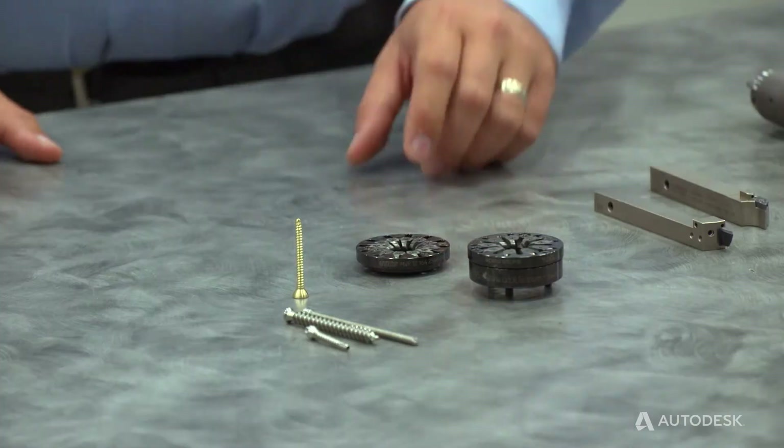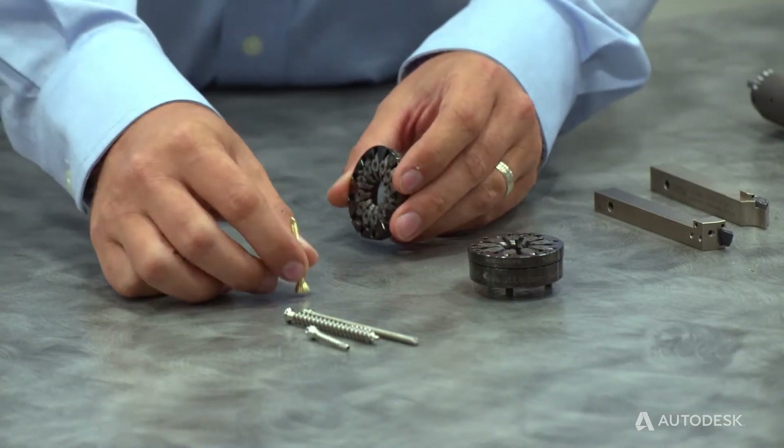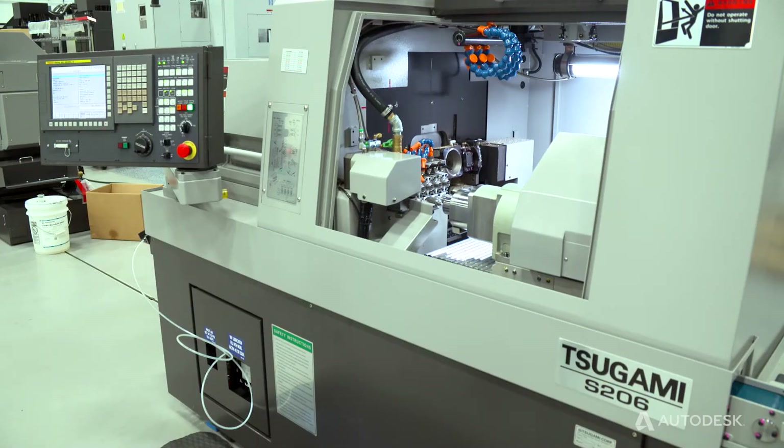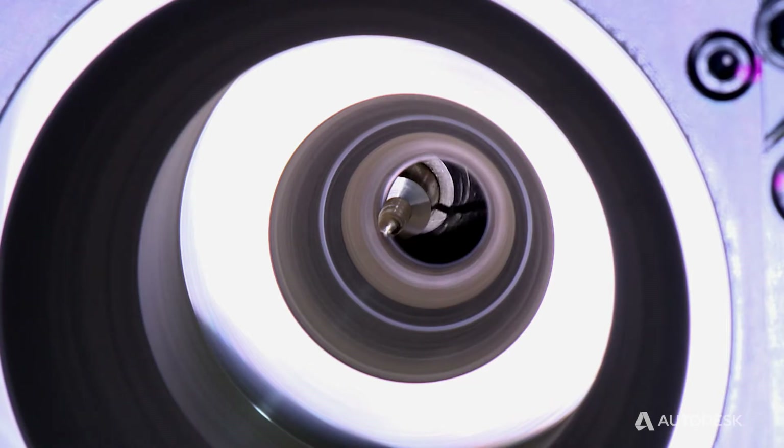Maybe you could talk a bit about why you would thread whirl something as opposed to just using a regular threading insert or form tool to make a thread on a part like this. Thread whirling is a process that eliminates the need to single-point complex thread profiles. On a Swiss machine, you've got the guide bushing, and to do a single point on a thread that's this complex, you'd be doing many passes. So what thread whirling does is it allows you to take stock diameter and complete the threads in a single pass at a high rate of speed. It gives you very good productivity and very good surface finish in one shot.